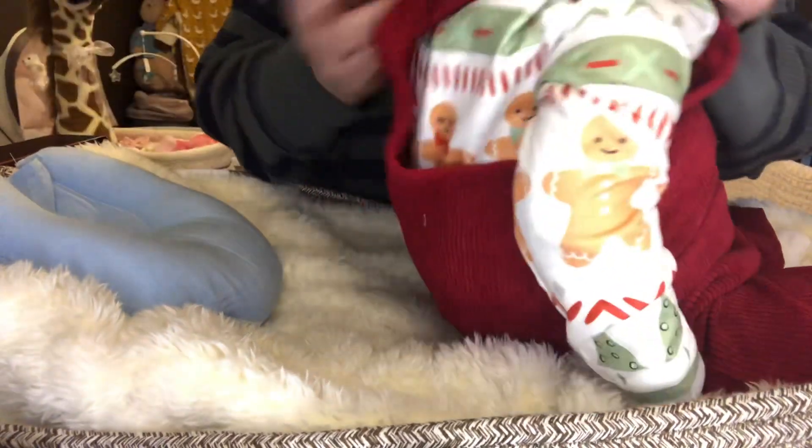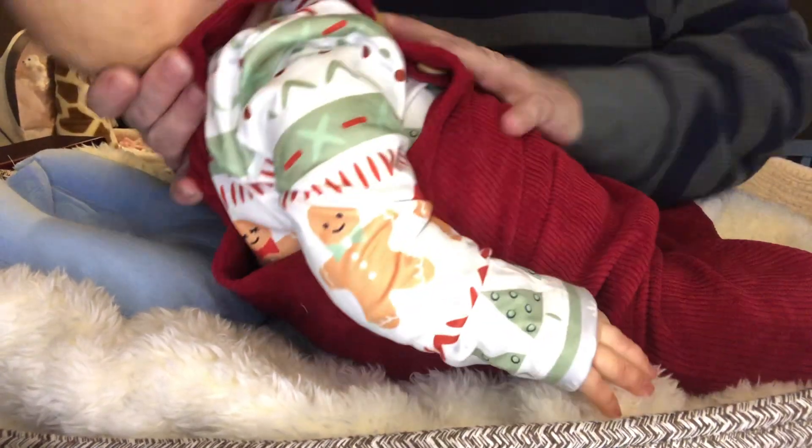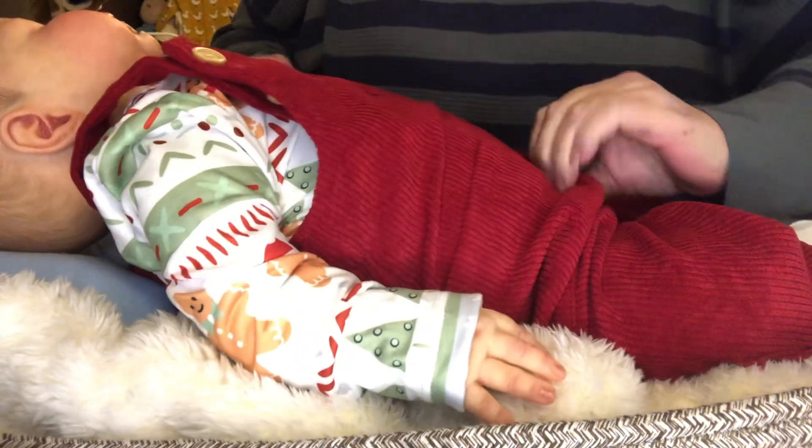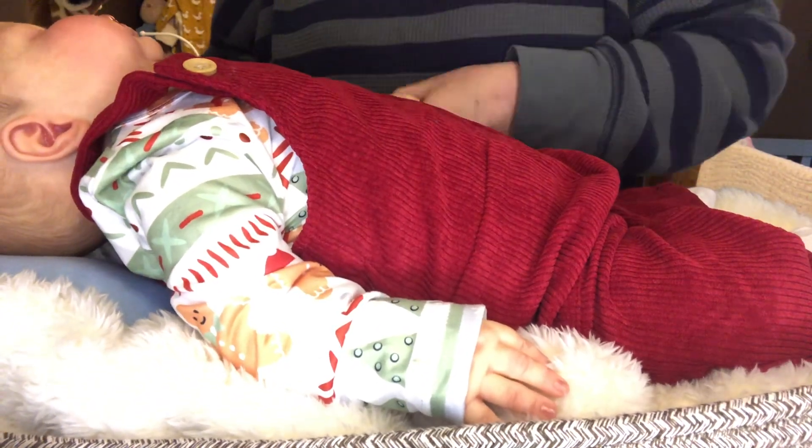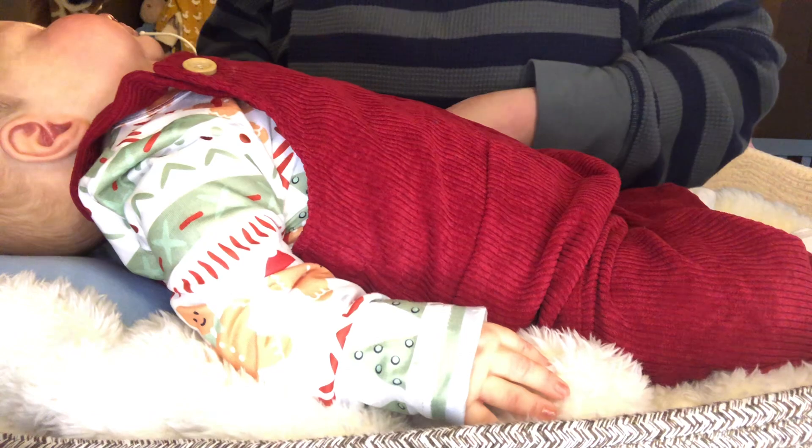I crossed these over in the back a little bit — it's pooched out just a little, but I crossed those straps over to kind of help take up some of the length. Look at you — how cute!